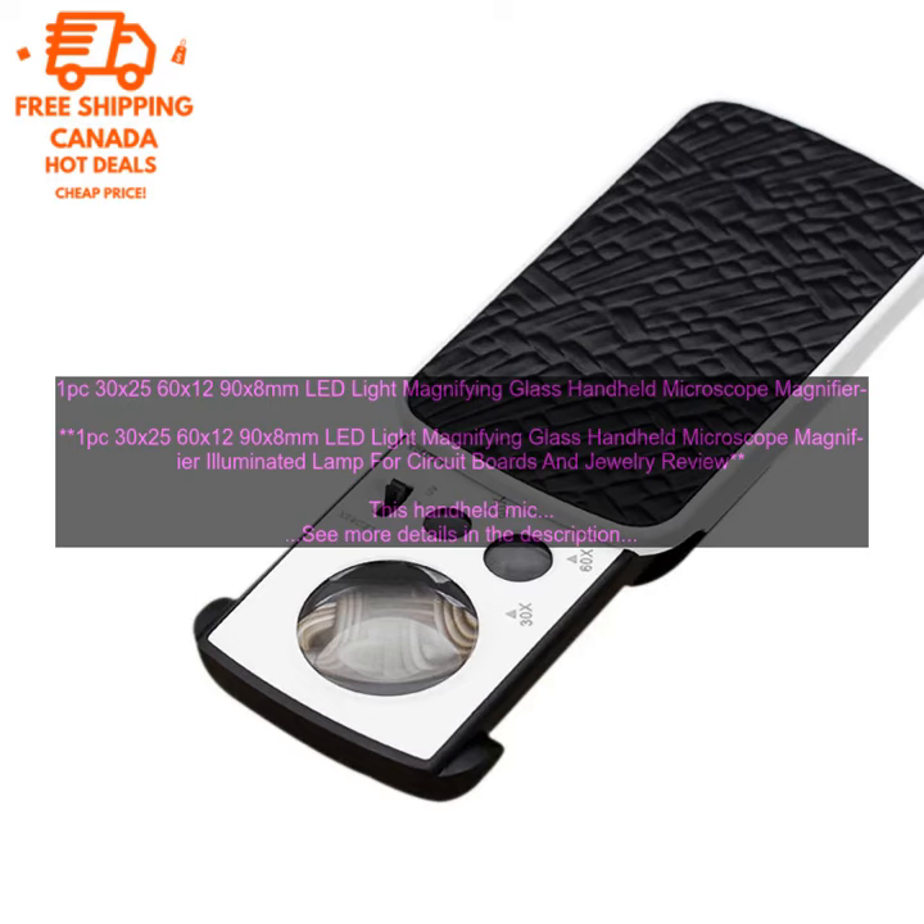30x 2560x1290x8mm LED Light Magnifying Glass Handheld Microscope Magnifier with Illuminated Lamp. For circuit boards and jewelry review, this handheld microscope is a great tool for anyone who needs to magnify small objects.